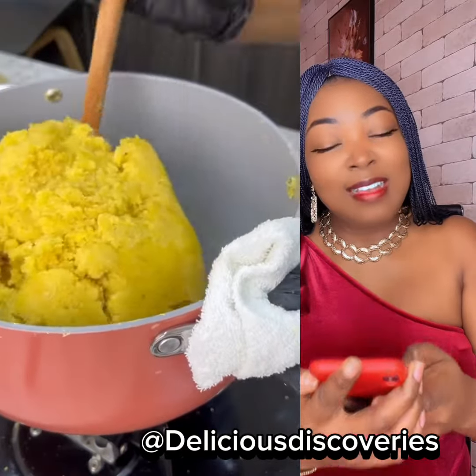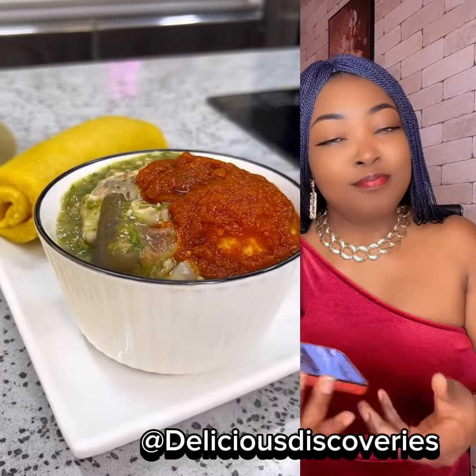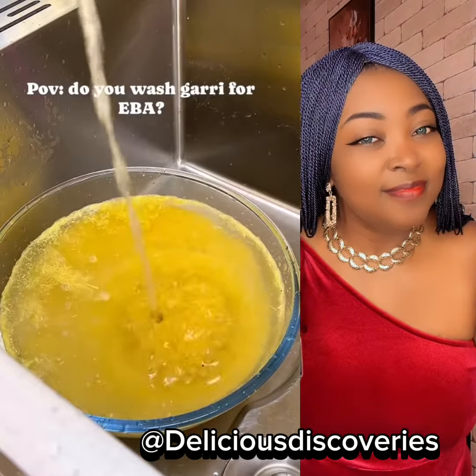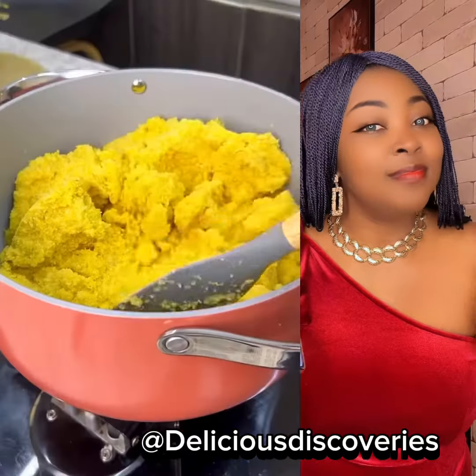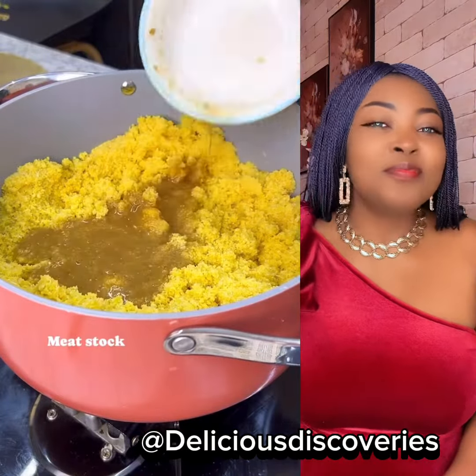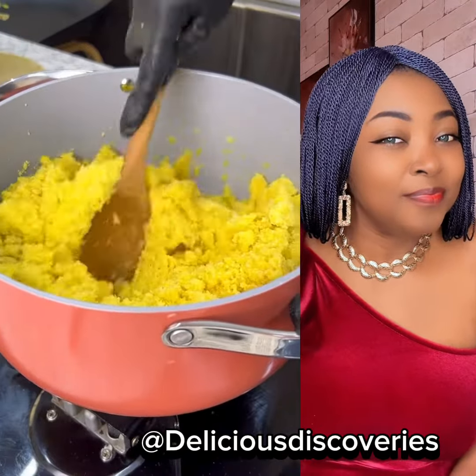We have seen people cook other types of fufu — adding salt to it — and you'll be like, where are they coming from with all these wild ideas? It might seem good, it might taste good, but because of the way we have been eating it, it has always been different. Imagine sitting down and using beef stock to make gari fufu.